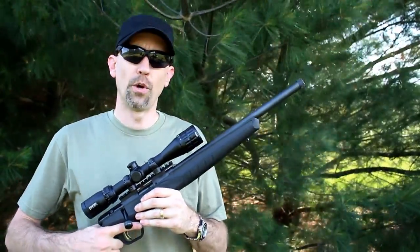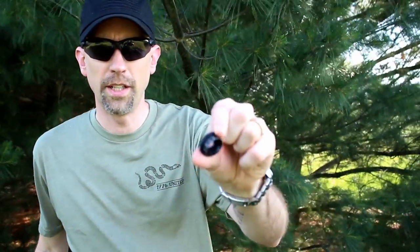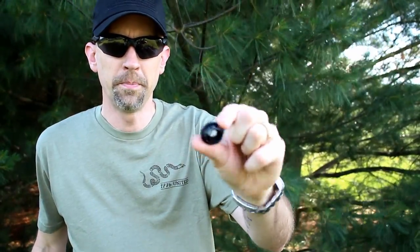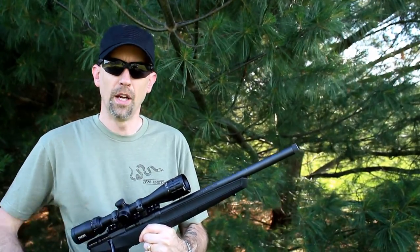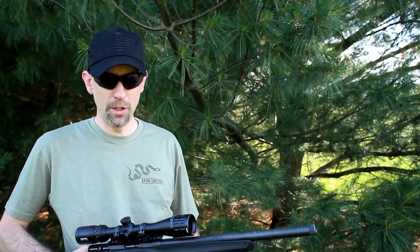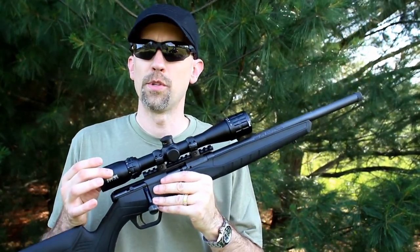It also has some replaceable turrets. It has a standard one like you see here, and then a blank one as well, so that you could write on it whatever you wanted to. For example, instead of doing 50, 75, 100, 125, you could mark it out for your specific subsonic ammunition. This is 3.5 to 10 by 36 millimeter, and it features a drop zone 22 reticle inside.